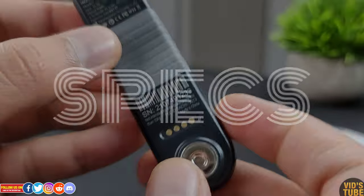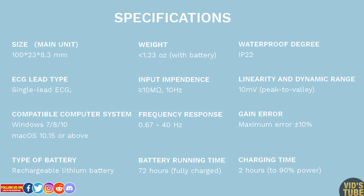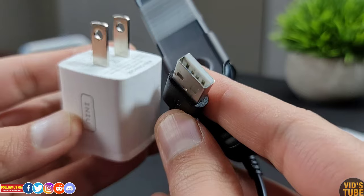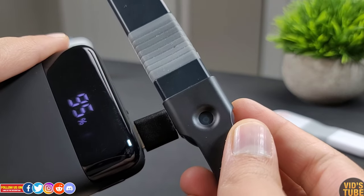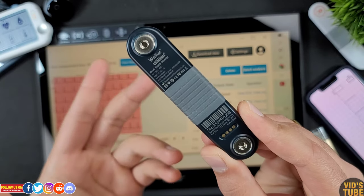In terms of specs, just pause this video to read through the spec list. The charger has a USB Type-A on one end which goes into a wall adapter that is not included, or you can use a power bank or plug it into a PC to charge the device. You can also use the same cable for data transfer.